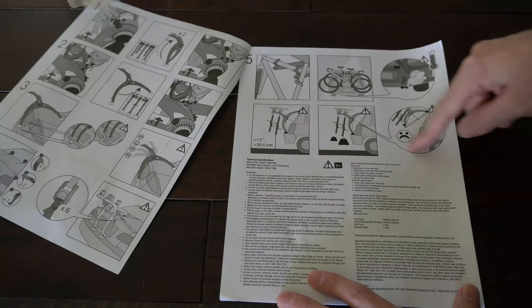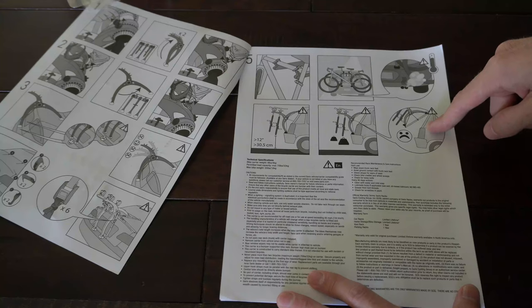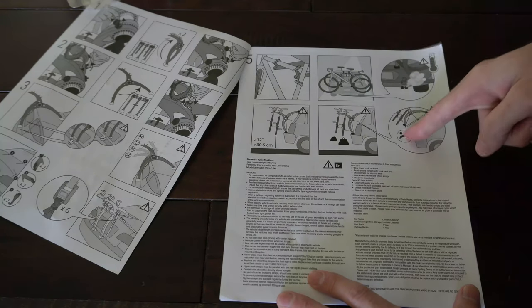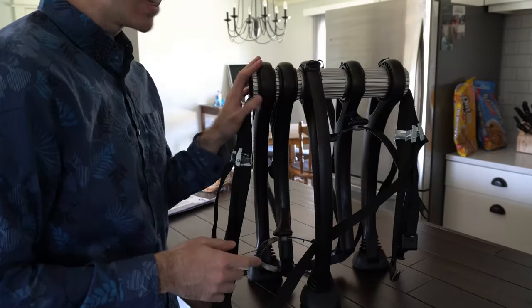If you're putting this on an SUV, when you open up the door, do not open up the door with the bicycles on it — it will make you sad. The rest of the manual will be in Spanish or French. This is very easy to use.